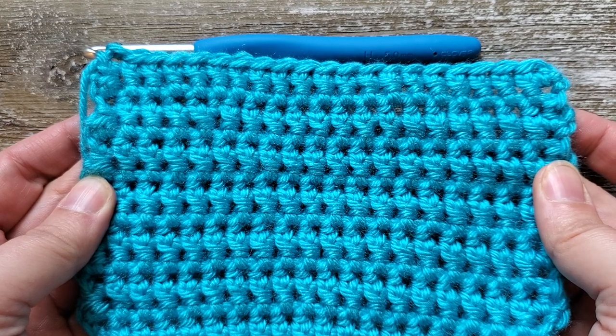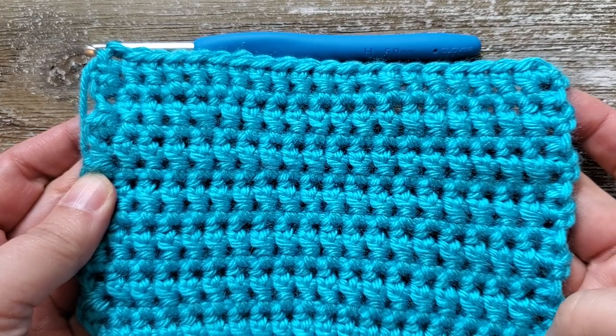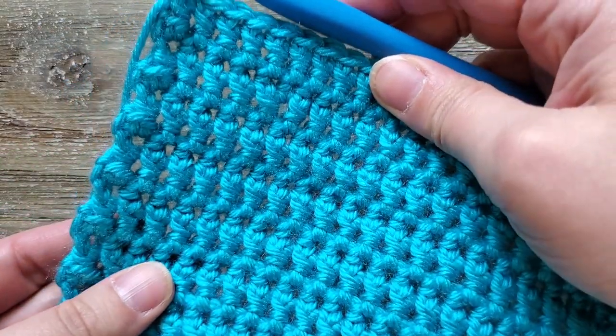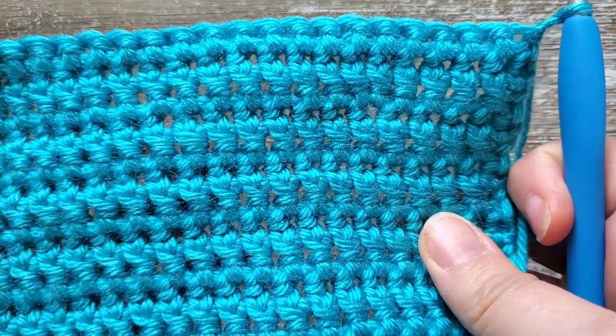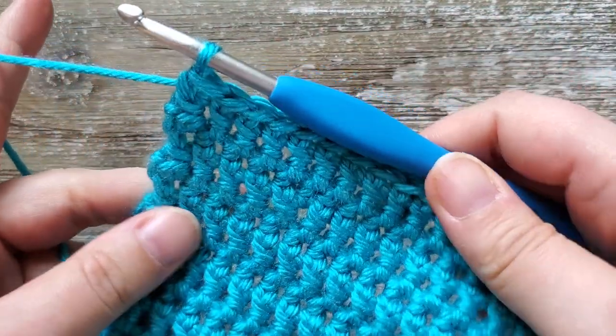If you know what it's called, if you've seen somebody who's done it before, let me know because I have not been able to find it and I would love to know if it has a different name. It does create a very stiff fabric and it has the same appearance on both sides, and this will be a really quick tutorial so we'll go ahead and get started.